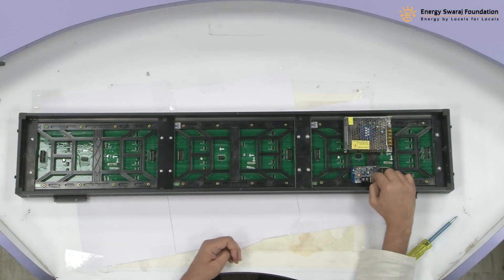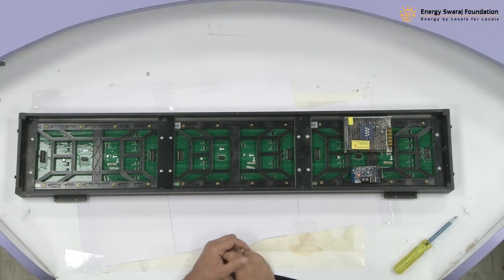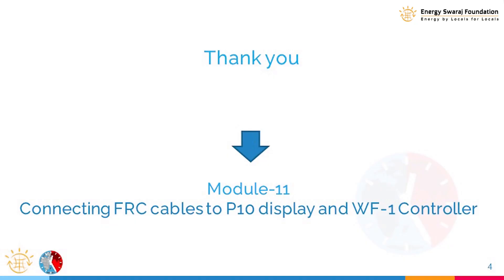That's it for this module — a very simple task, but very important that you fix them properly without damaging the controller. In the next module, we are going to connect the wires and cables together: the power cables and the FRC cables. Stay tuned for the next module. Thank you so much.